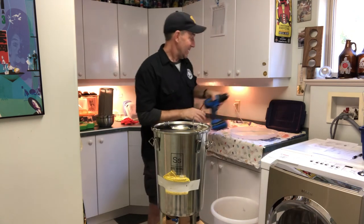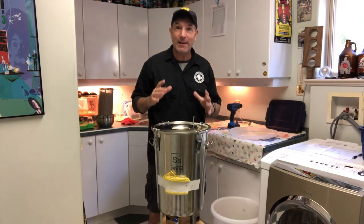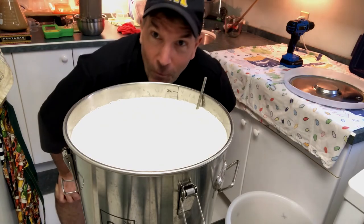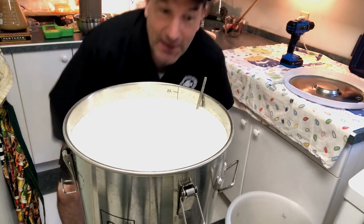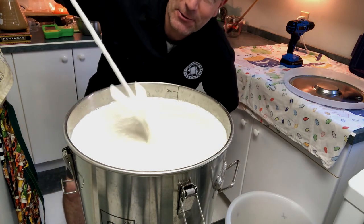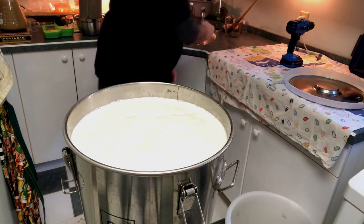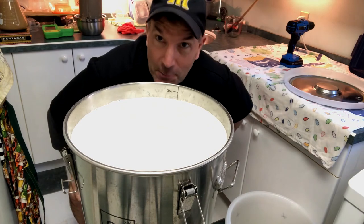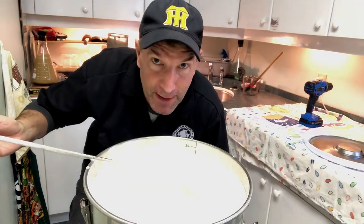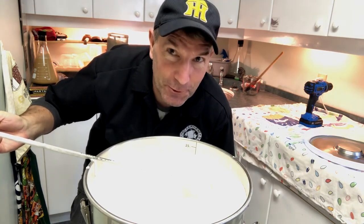We're done. I'm going to take the lid off and show you exactly how foamy that wort has become. Wow — check out the froth on top of this wort. Nice, thick, rich. It is going to give the yeast an incredible environment to propagate and give you an absolutely incredible ferment. So no matter where you are in the world, have a great brew day, oxygenate your wort, and we'll see you next time. I'm David Akin for Checkerhead Brewing.